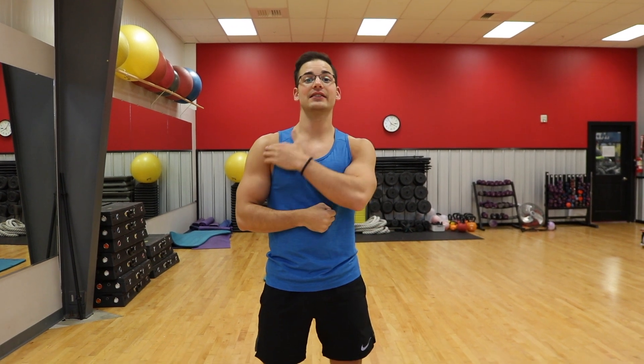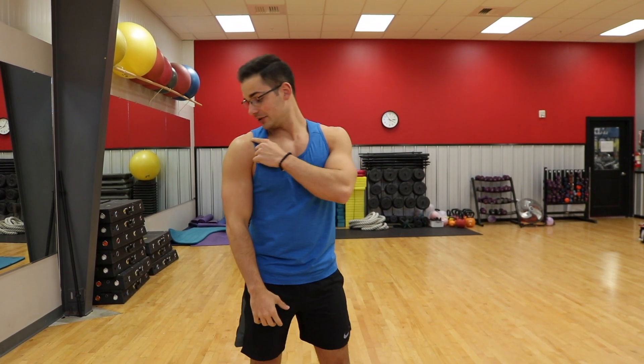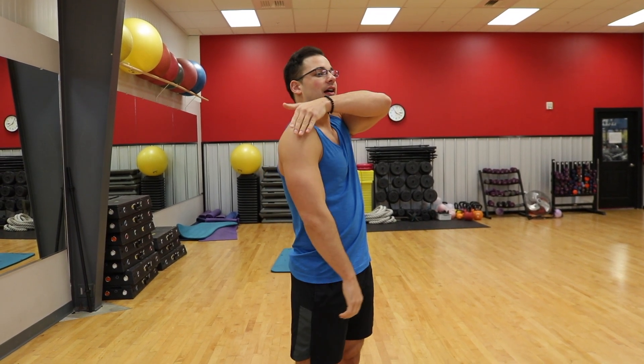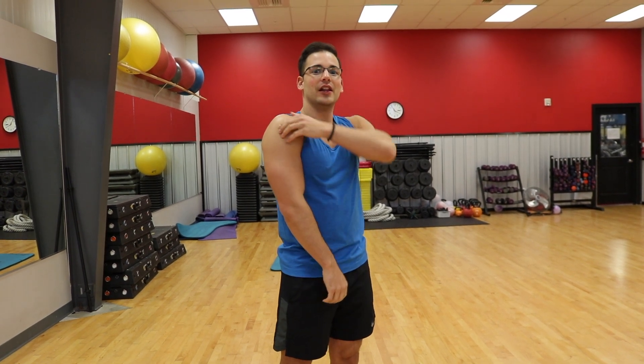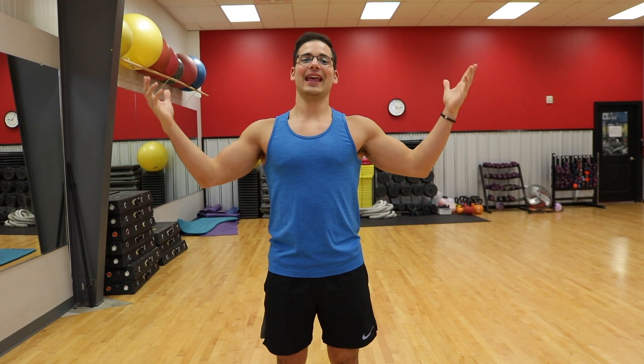A major problem that I see when people are training their shoulders is that they attack the anterior delt a lot and neglect the posterior and the lateral delt. This is a huge problem because, yes, the anterior delt is important and it's a very strong muscle, but it is not as big as the lateral delt and doesn't shape the entire shoulder like a developed posterior delt would. By knowing how to train your shoulders properly and eliminating the mistakes that are commonly made, we can have a really good training program that will develop your shoulders in the most effective way.